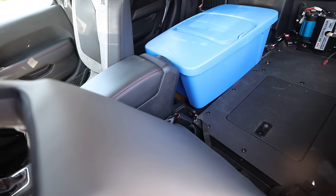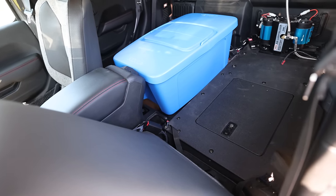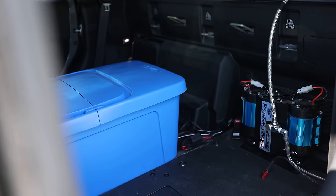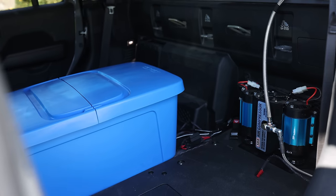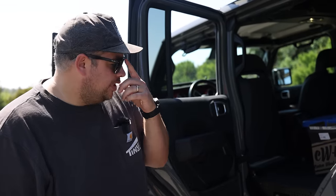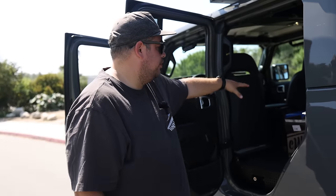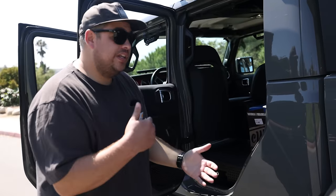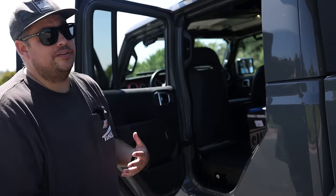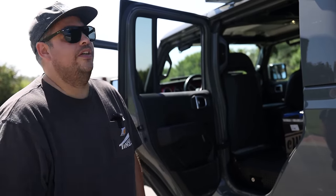Currently we've got a Goose Gear 40% seat delete. Initially the customer was going to keep that 60% side to still have passengers, but after having the truck for about eight months, he elected to do a Goose Gear 60% high seat delete. Our formula for refrigeration is always putting a National Luna 50-liter fridge right behind the driver's seat on that 40%. It fits awesome, it's extremely convenient, and it gives you a bigger camper space. It's under the awning and accessible — if you pull off the side of the road, you just open your door rather than having to open the camper.